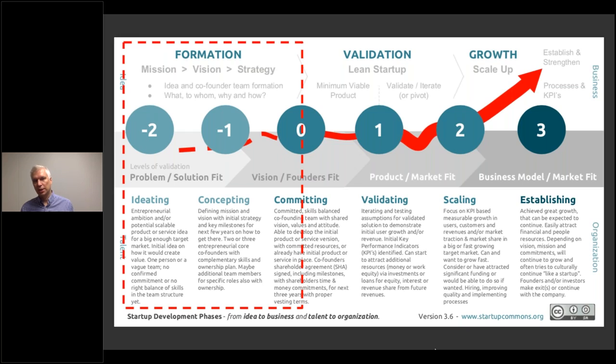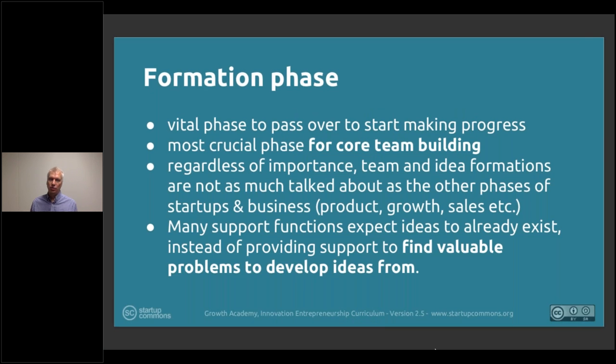In many places, it's expected that there is a team. It's expected that there is already a good idea — but not so much is put on how those actually come together. And that's why this module and this approach for the whole framework exists. The formation phase is really a vital phase to pass over to start making real progress. It's really the most crucial phase for an opportunity for core team building — so really the founders' team building.